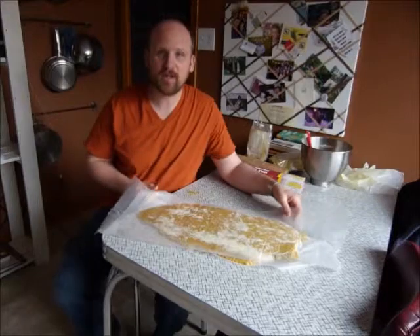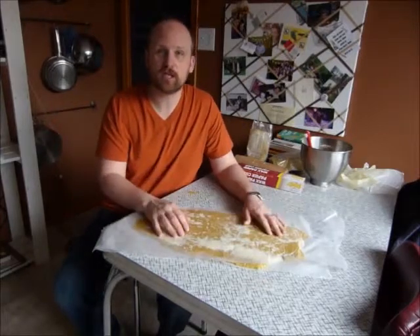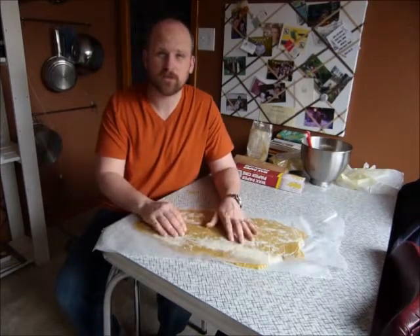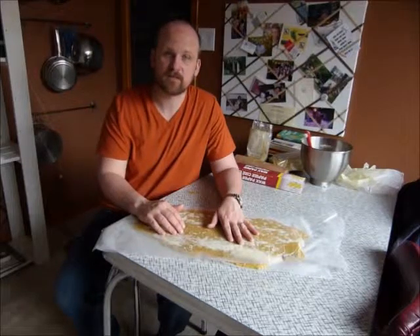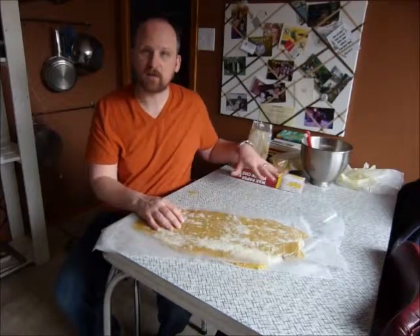All right, so there you have it. We have one giant pollen patty which I will cut up into a few different pieces, put into my fridge, and when I'm ready to put them on top of my hives, I'll just take one piece with the wax paper and all. From what I understand, you just put it right on top of the brood chamber, right above the nest. As you can see, a little tricky to roll out.